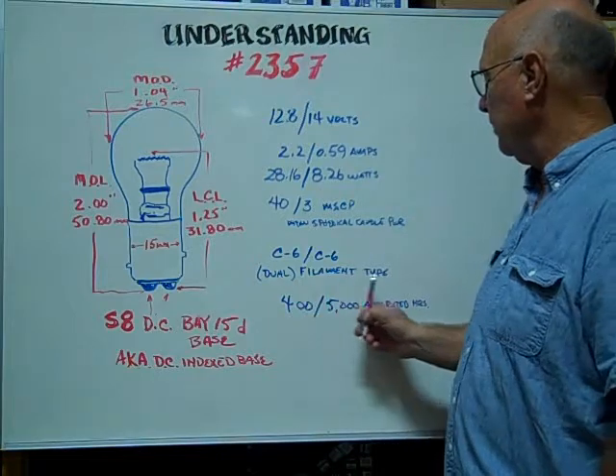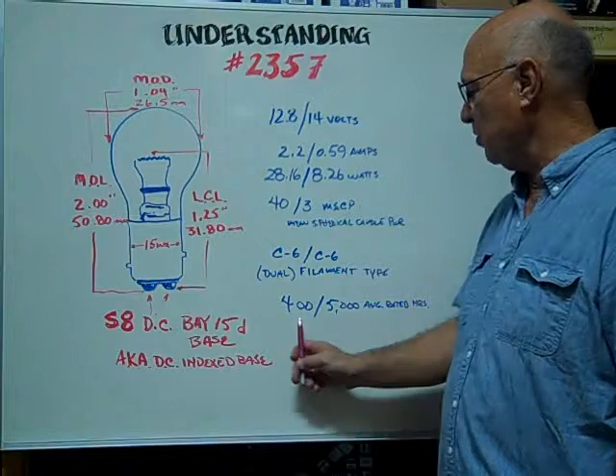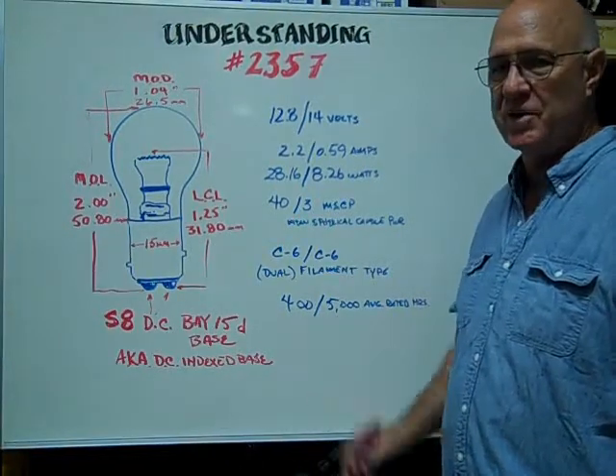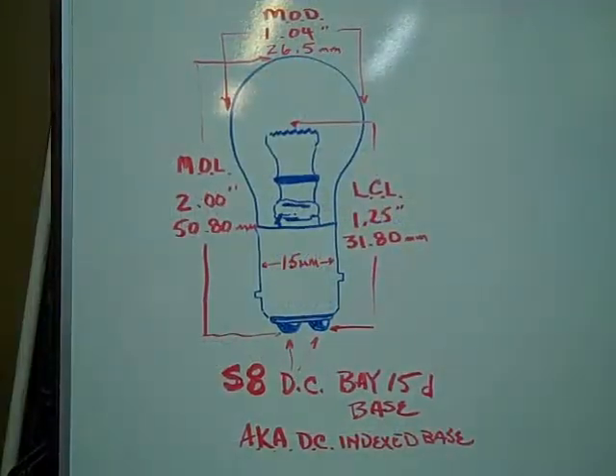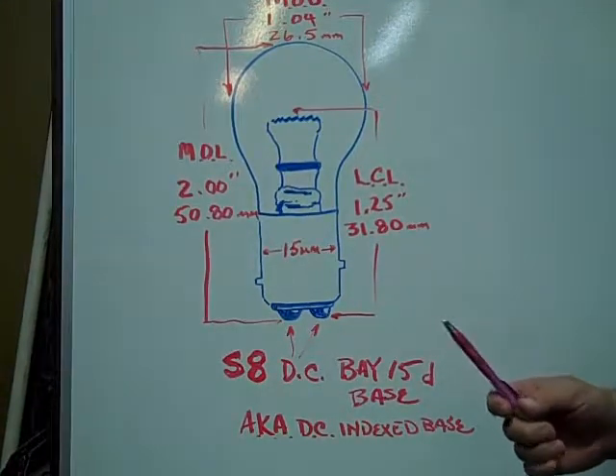The dual filament types are C6 slash C6. The average rated hours are 400 slash 5000 hours. The S8 DC BAY-15D Base,